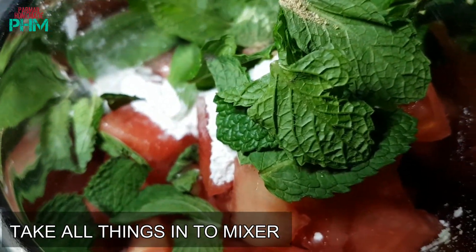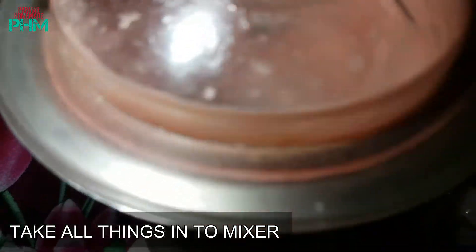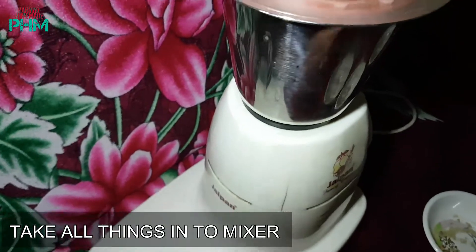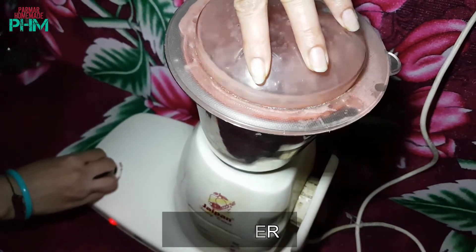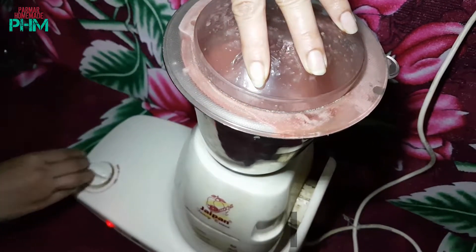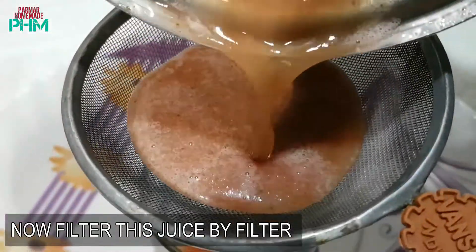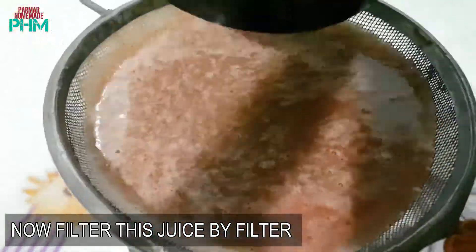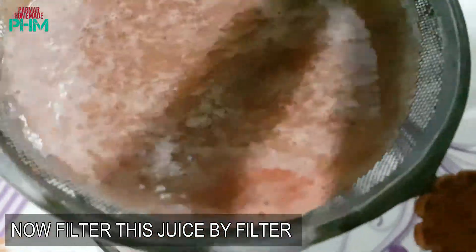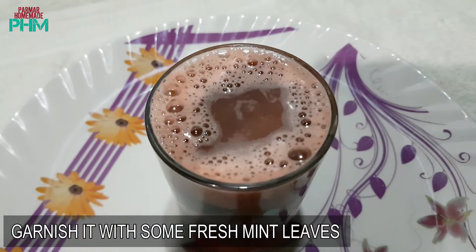Close the blender and blend it well. Now we add a little bit of mint leaves on top.